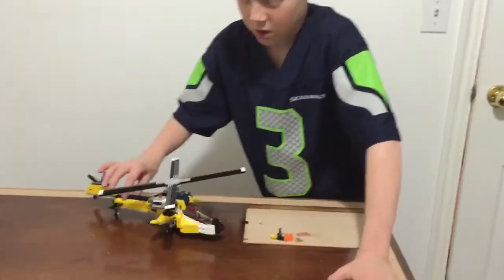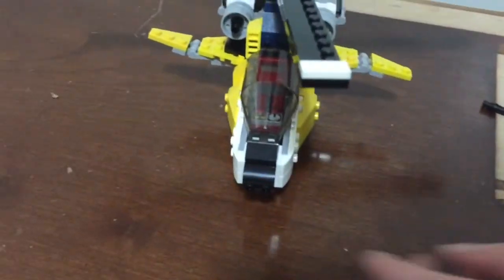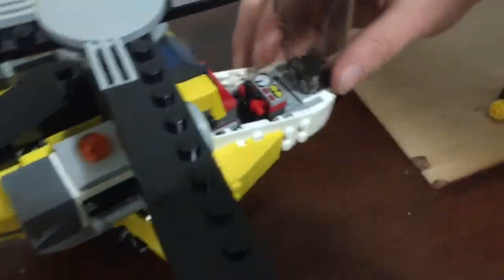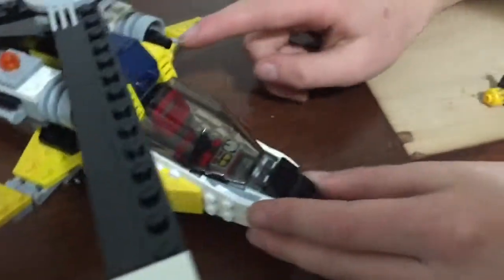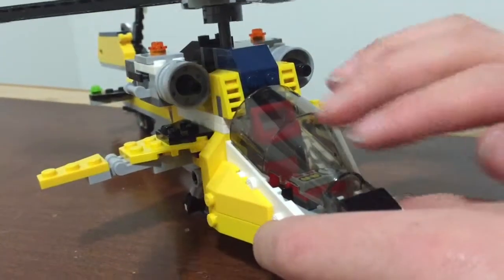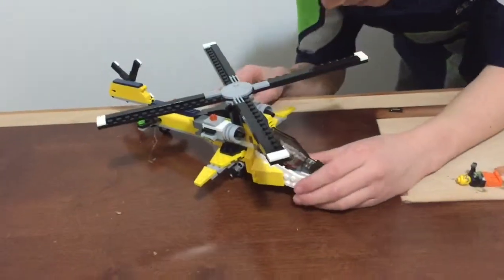So this is the finished product. In the front there is an opening hatch that can go like that, but it cannot close all the way — it's a bit weird. They have the two wings, and right here are like the jets, and then these are the wings and they can actually spin.